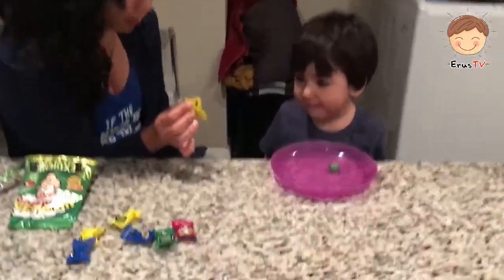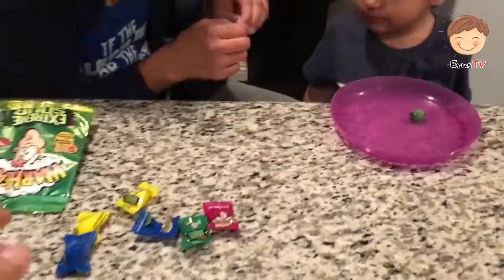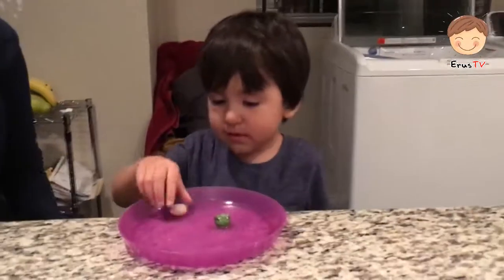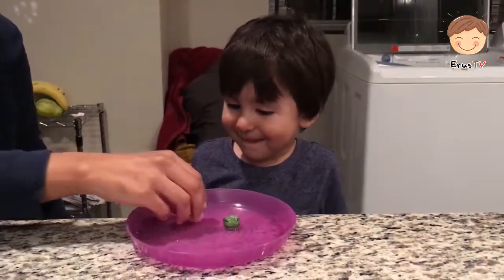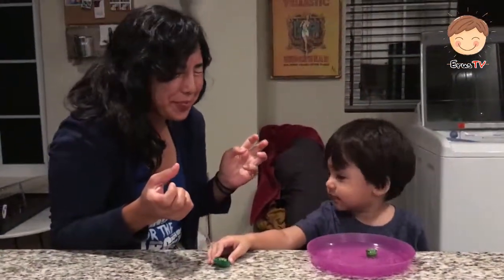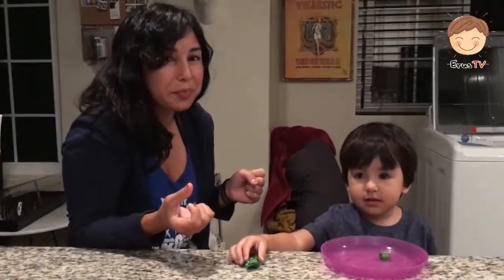What do you want to try? The lemon flavor? Let's try the lemon flavor, see if that one's sour. No. Try it. No. Okay, mine. Mmm. Ahhhh. It's sour. It's really sour. Then I think Iris should try that one.